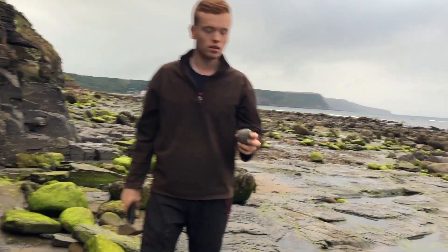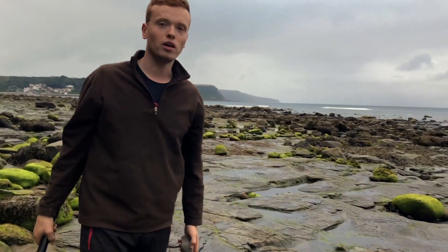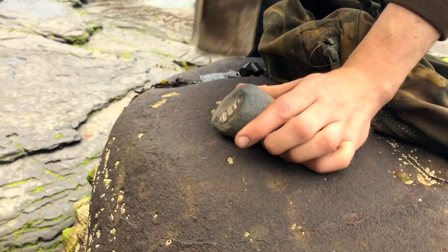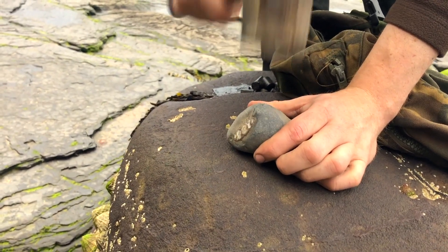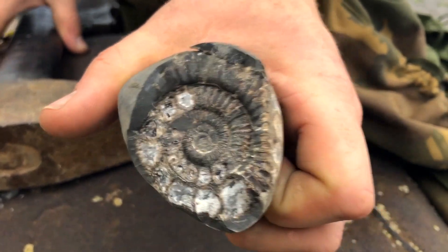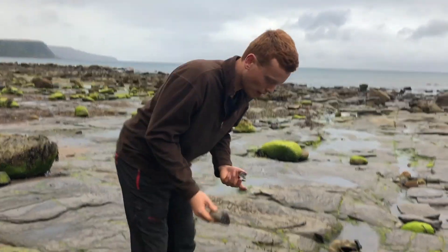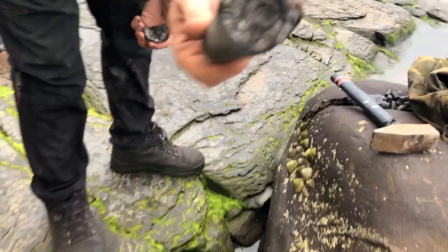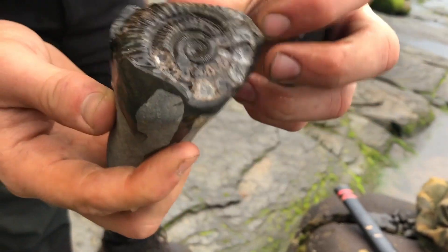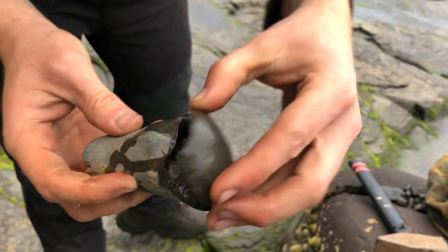Here's one of the ammonites that we found. It already has the crack going around it so we're going to hopefully open it up with the hammer. That's a lovely one. These generally look really nice when you put them in the water or put some varnish on them. If we wet it a little bit — looks really nice. It emphasizes all the lovely white and brown calcite.